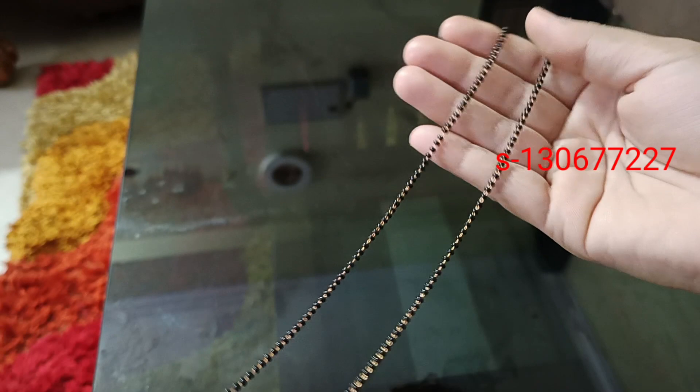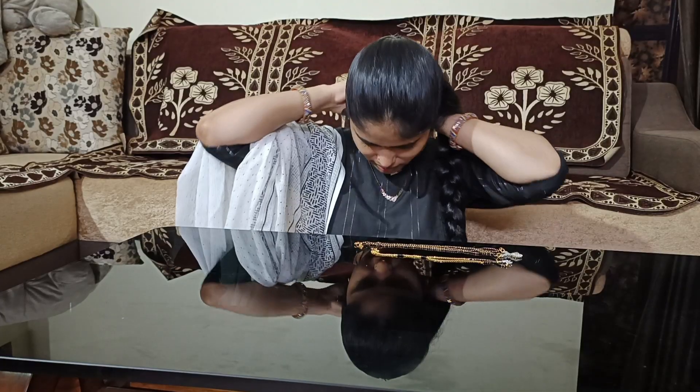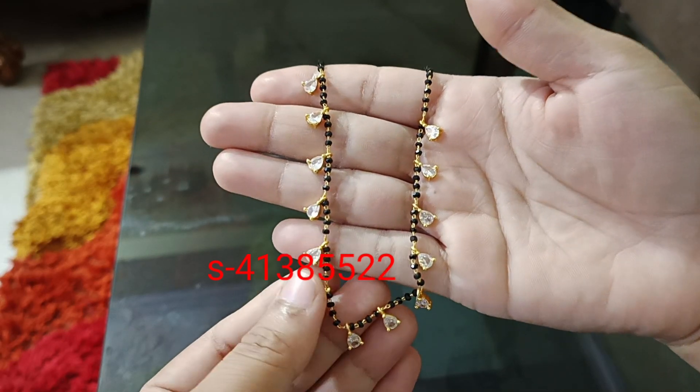Gold plated with American diamonds. Single chain with a small low symbol. This is the base. The dress is set in simple. The price is $6. This is gold plated with American diamonds.